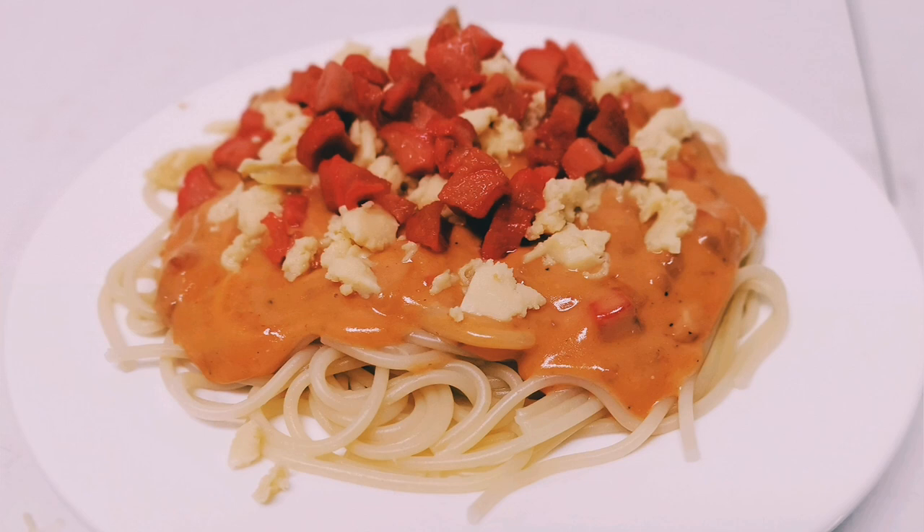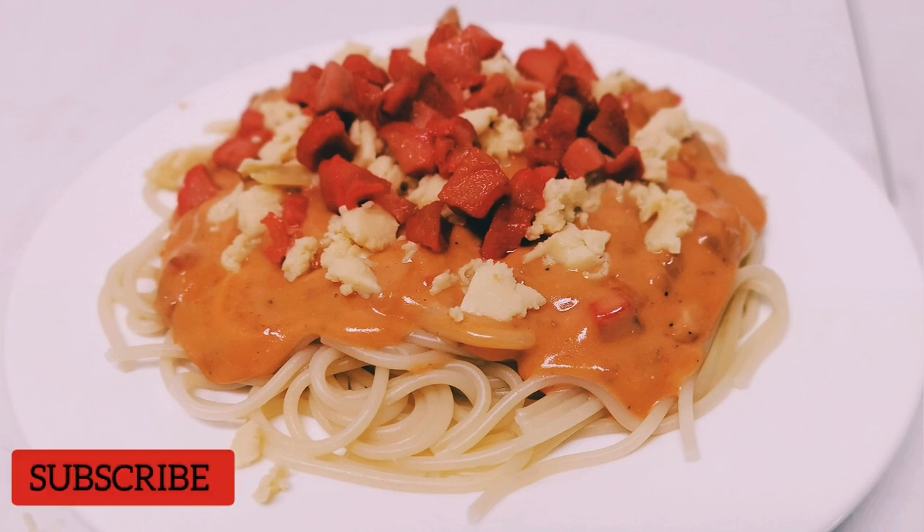So before we proceed, please don't forget to subscribe to my channel, hit the bell button for you to be notified if I have a new video uploaded, and please like and share this video.